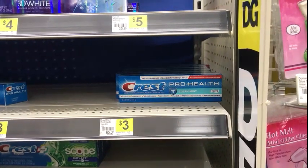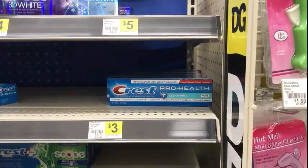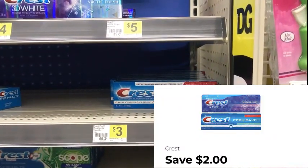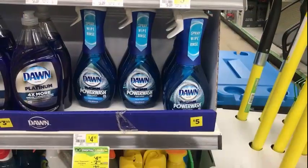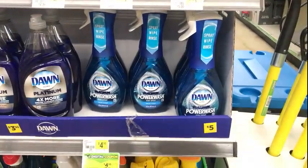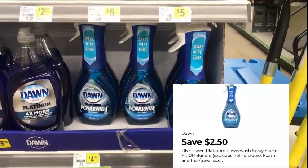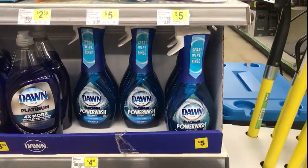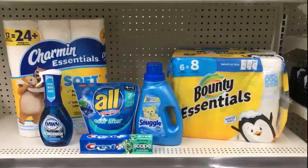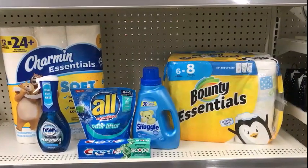Next I'm picking up three dollar Crest toothpaste. We have a two dollar digital for that making it a dollar after the coupon. The last thing we're picking up is one Dawn Power Wash for $4.95. At my store we have a $2.50 digital for that making it $2.45 after the $2.50 digital. If you haven't visited your Dollar General app in a while, you all have these digitals — they became available this week.